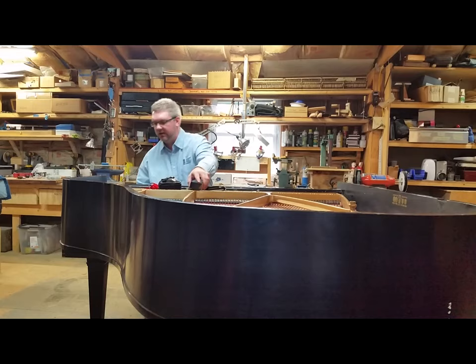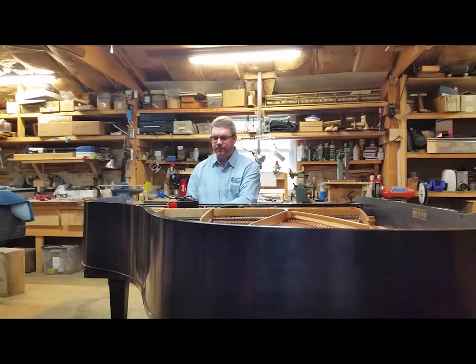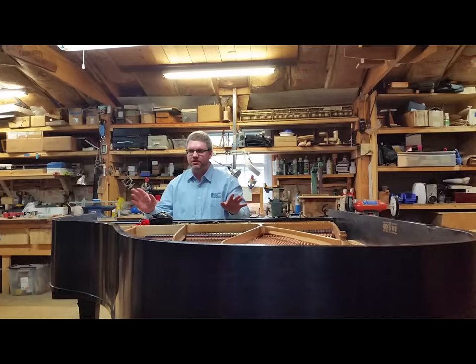I'll show you real quick — right where the cheek locks go, just right there. Didn't move. So we tuned this a little bit yesterday; it needs more, but it's at least good enough so we can hear what this thing is going to be doing. Let's listen to the rest of the piano.